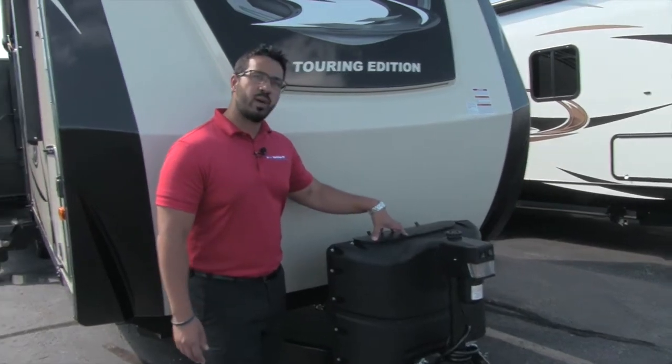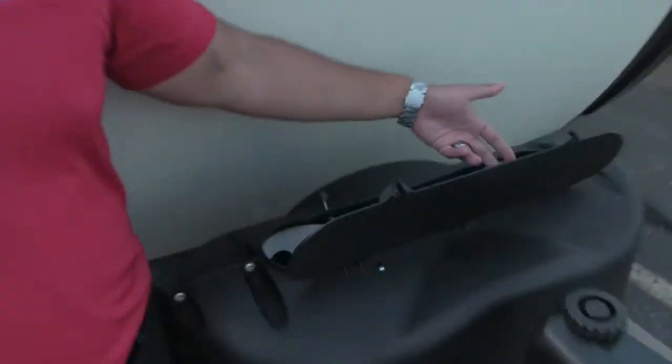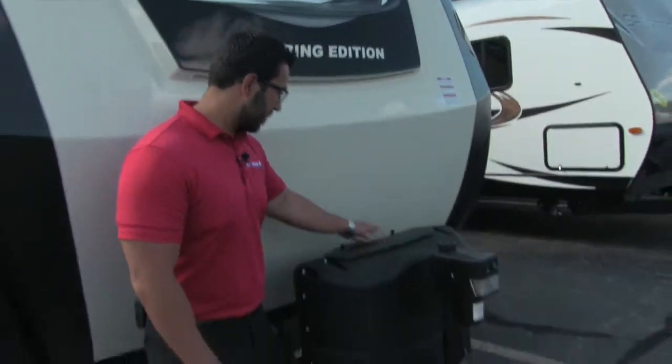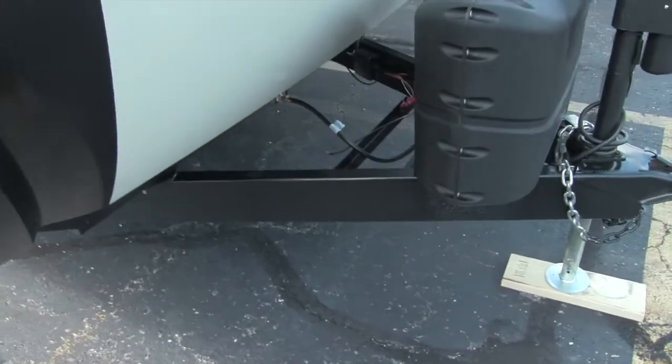Behind that is your propane tank cover. Very easy to access the tanks — just undo these thumb screws right here, then lift up the door and that gives you access to your two 20-pound tanks. Behind the propane tank cover you can see the rails for your battery box.